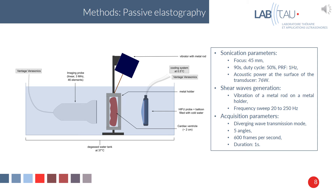We did some ex vivo experiments using passive elastography. We placed a cardiac tissue between the HIFU probe and an imaging probe to guide the procedure, and placed the whole system in a degassed water tank. We used a vibrator to generate shear waves in the tissue using the vibration of a metal rod on a metal holder. We did two acquisitions — one before the HIFU sonication and one after — to see if there is any difference in the shear wave velocity maps.